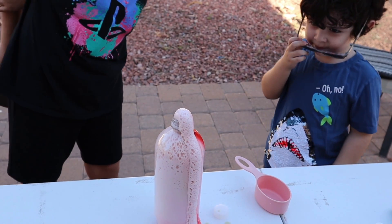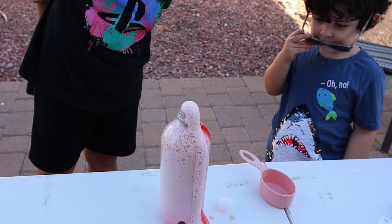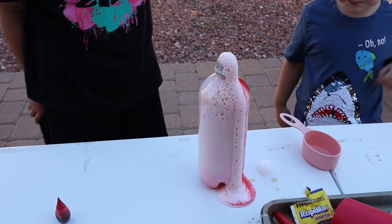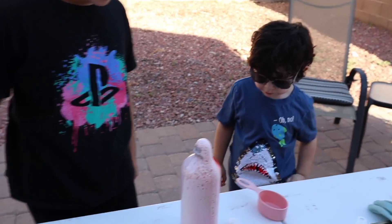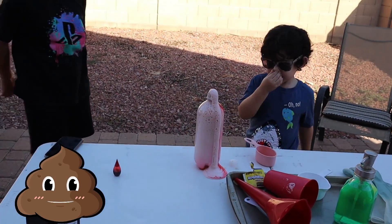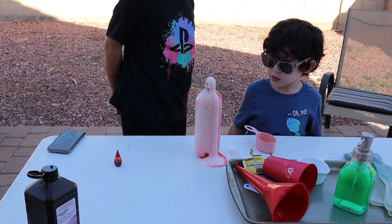Okay, I think it's fine. I thought it would be more, but it's still going actually. Oh, you can see all the red food coloring now. Oh, it stinks. What is that smell? I think that's the yeast.